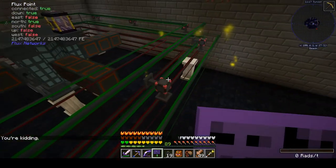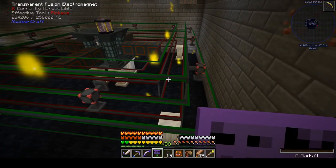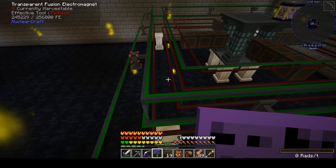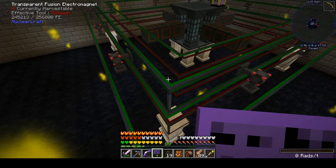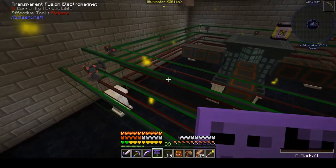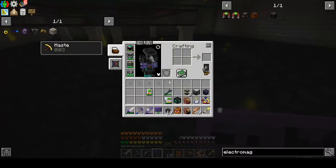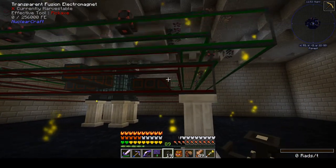The top ring and outside ring are all green and good. Mousing over them shows this one has 200-and-some thousand FE in it, so I don't have any that are in danger of turning red — everything looks absolutely good. We've probably got a bit of overkill on how many flux points I'm using, but they're pretty cheap, so I'm not that worried.